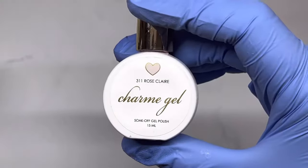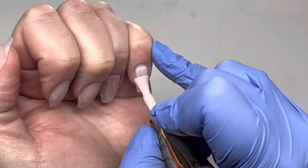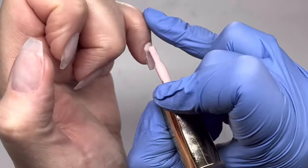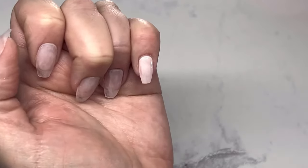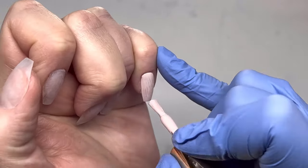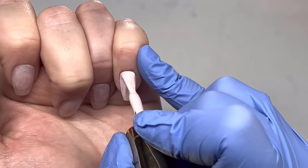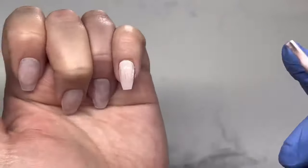Now I'm grabbing some Daily Charm products. The first one is Rose Claire — it's a beautiful cream neutral gel polish. I'm going to do three of the nails with this color. Two coats is all I need for great opaque coverage. This color was from a previous haul, but all the other products I'm using will be from my last nail art haul from Daily Charm.